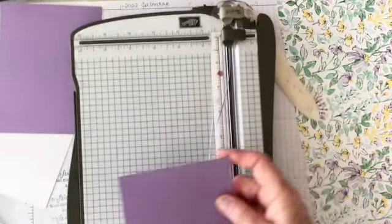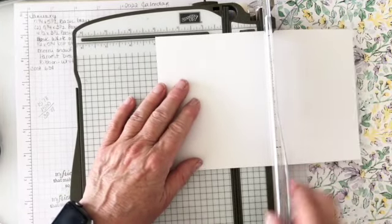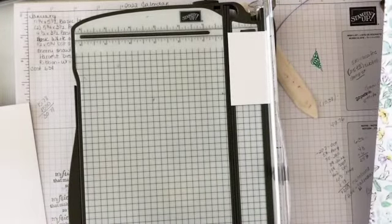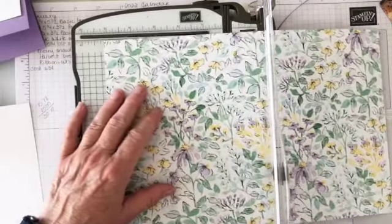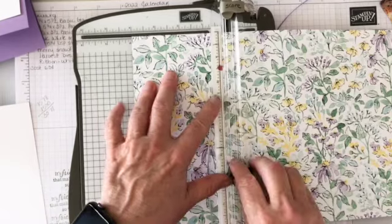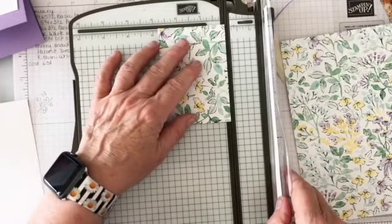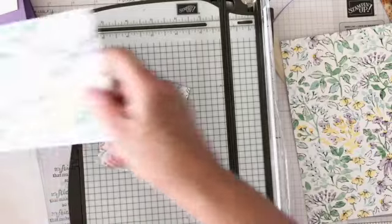Now I need papers for inside. I'm going to cut my designer series paper — for inside I need a three inch by three and three quarters piece. For the first piece, I'll cut the designer series paper at five and a quarter. Let's cut it at four first so we don't waste, and then cut it by five and a quarter.